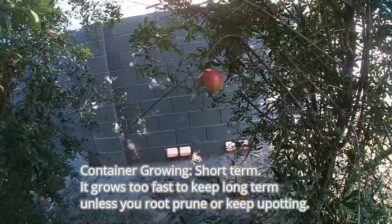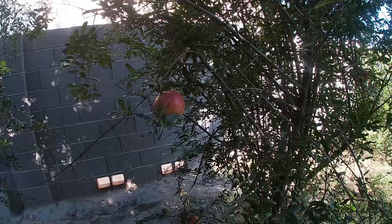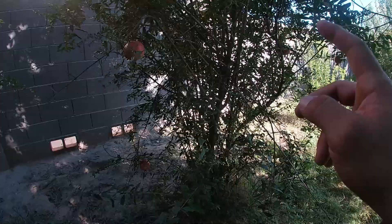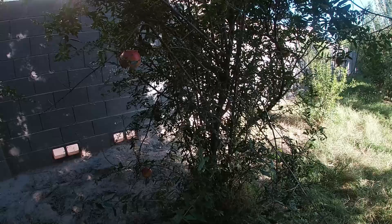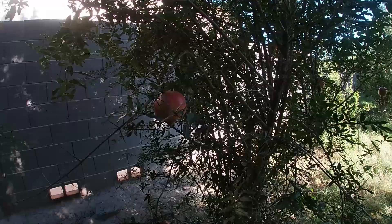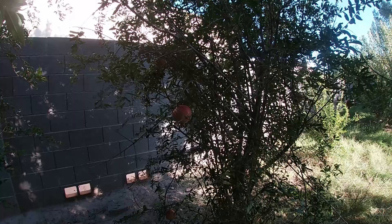Let's talk about container growing. Can you grow your pomegranate in a container? Of course you can, but long term I do not recommend it. In the ground you're going to get results like this right here. In a container your pomegranate will get root-bound very quickly and grow a lot slower. If you do want to grow in a container long term, you will need to root-prune your pomegranate every single year — take it out of the container, prune the root system, put it back, and prune the canopy a little bit too. That way you can keep it in the container long term.